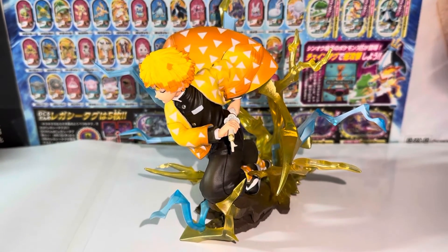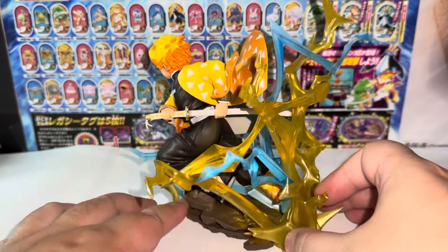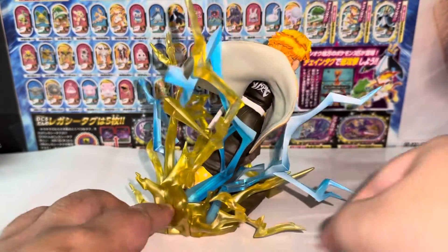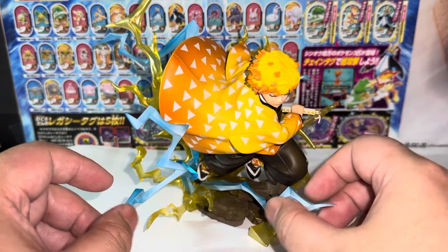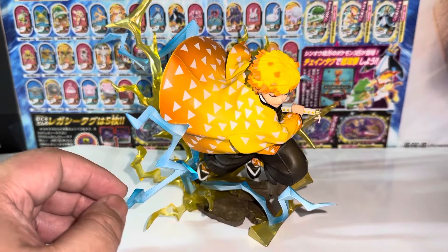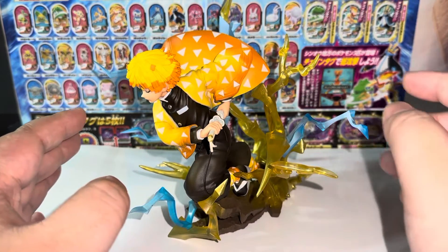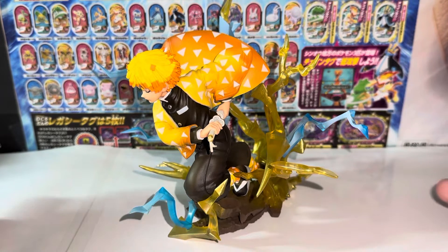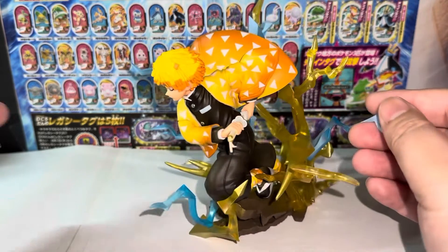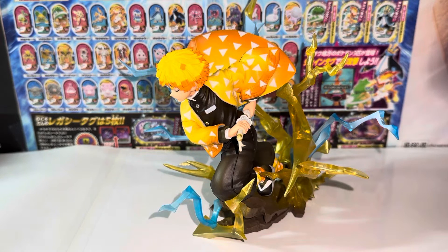Zenitsu is my absolute favorite character from the Demon Slayer line — not one of many favorites, but my number one. He seems weak, but once he's in the zone he is super skillful and powerful. All the characters from Demon Slayer possess different types of techniques. Zenitsu, uniquely, only knows one technique, but that one technique is one of the most powerful you can find because he has mastered it.